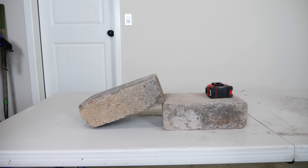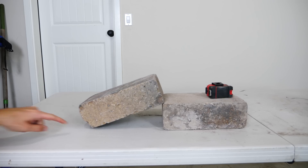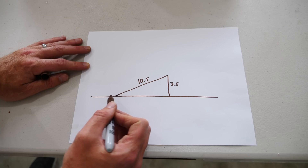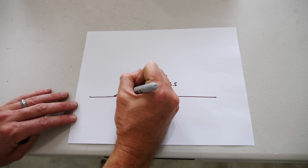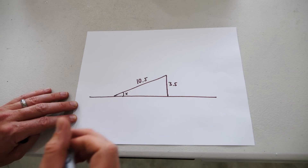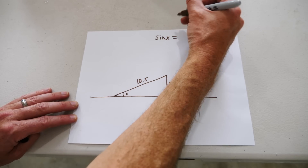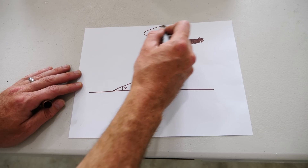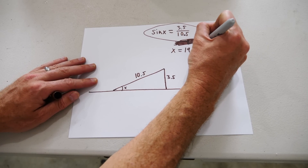So now we want to figure out how much overhang this creates. If you draw a triangle here and then draw a triangle here, what is the length of this triangle? Our brick is three and a half inches high and ten and a half inches long. Let's calculate what this angle is. If you call this angle X, then the sine of X equals the opposite over hypotenuse: three and a half over ten point five. Solving for X gives about nineteen point five degrees.